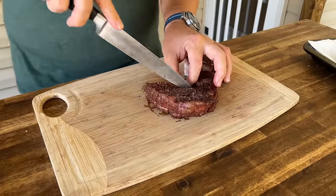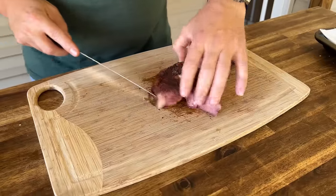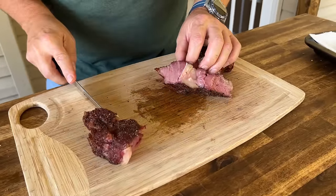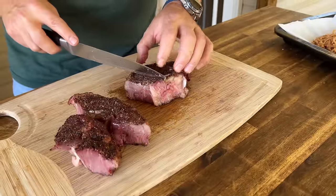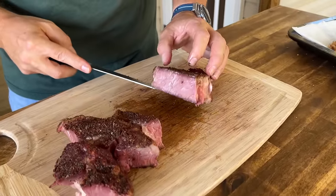Cut that chunk of fat out right there. Let me show you guys — it's just so soft. It's a whole different texture and feel when you smoke it versus reverse sear or anything else. Just beautiful.